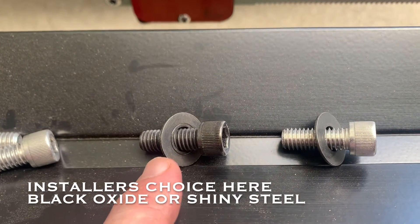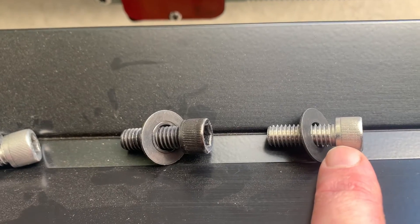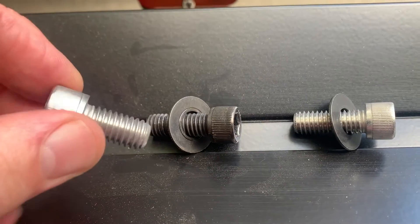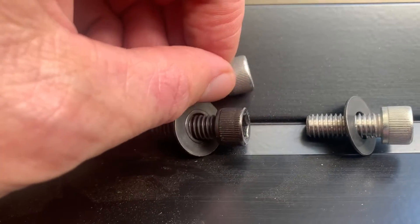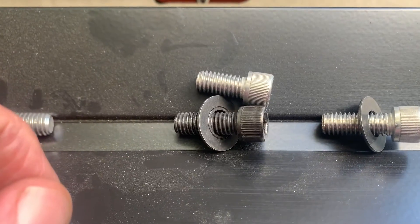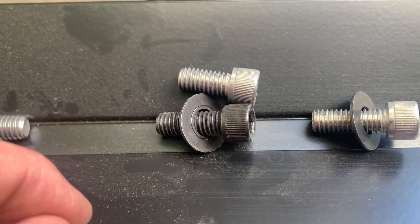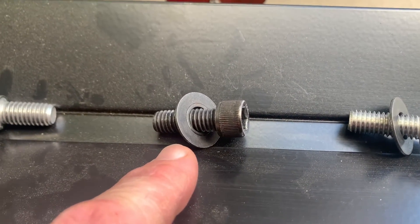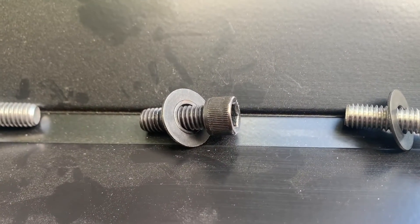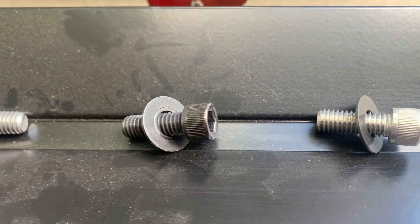The assembly kits come with either a black socket head cap screw or a shiny stainless steel socket head cap screw — both are stainless steel, this one just has a black oxide coating. The ones that come from 1UP are a little bit shorter, so we've made them a little bit longer to take up the space the bracket adds to the assembly. We're also adding a washer that protects the powder coating and provides a better clamping surface for the screw — it's a black oxide stainless steel washer.